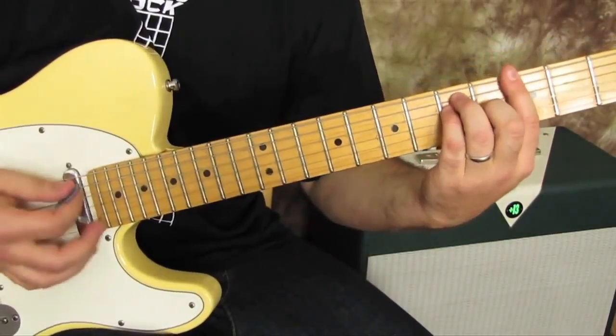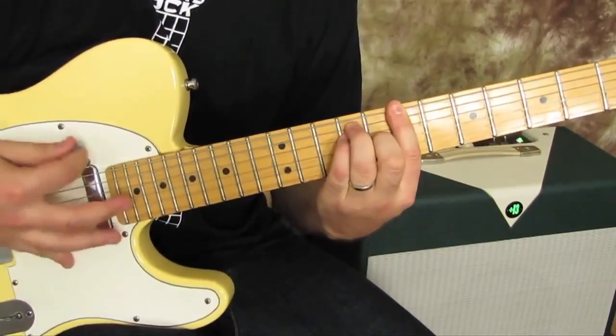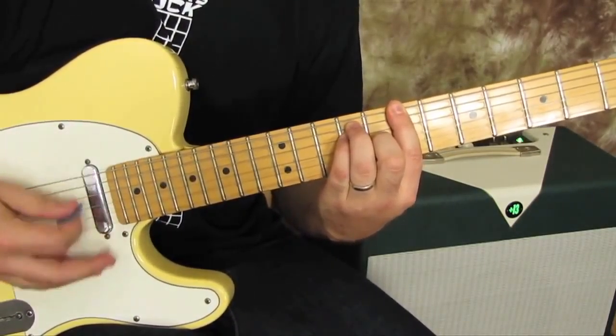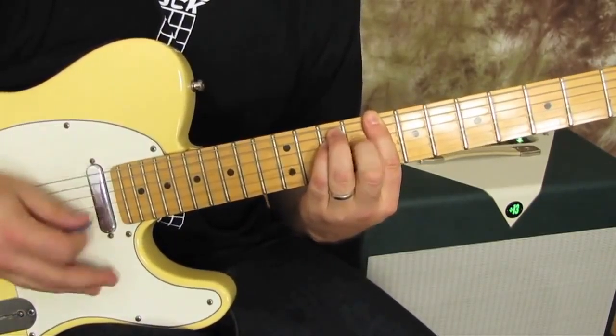So here we go again. We've got G, up to B, up to C, and then middle finger off to C minor.